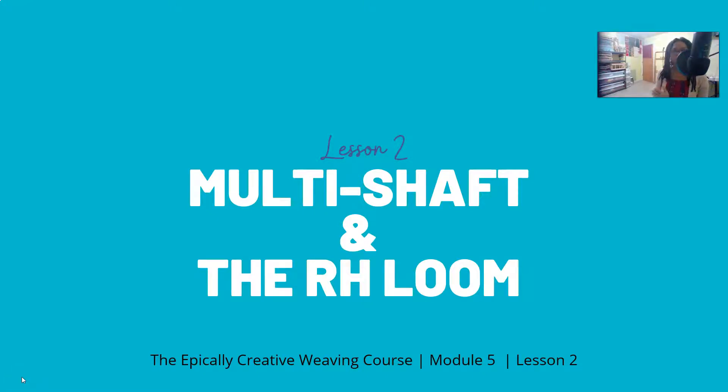Hello and welcome. We are in lesson two. We are looking at multi-shaft weaving on the rigid heddle loom. This is the Epically Creative Weaving Course, module five, and I am Amy D. McKnight.